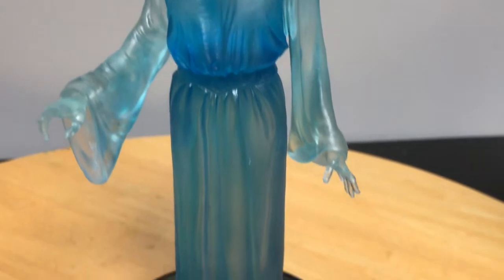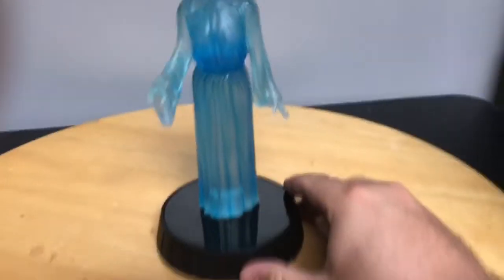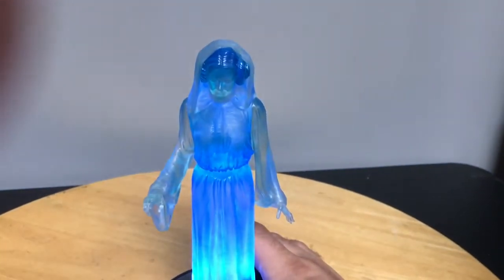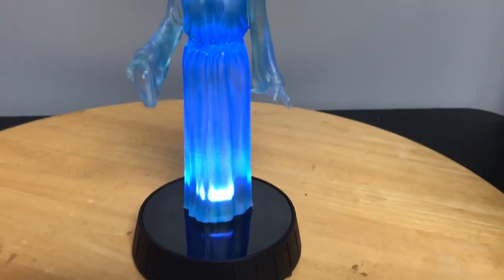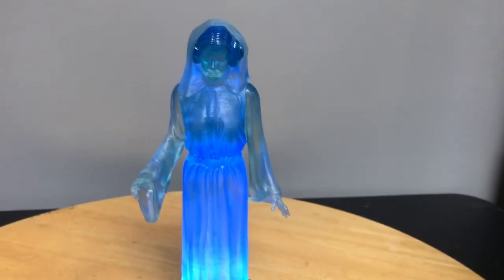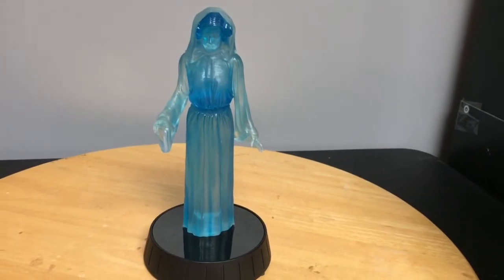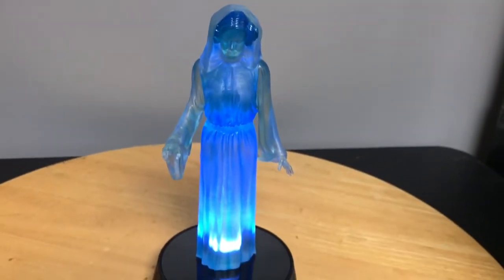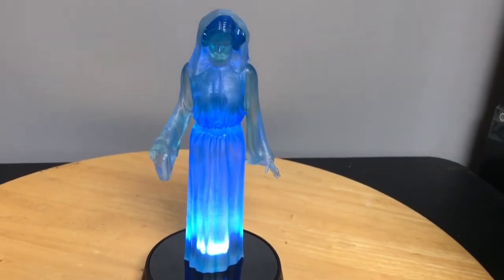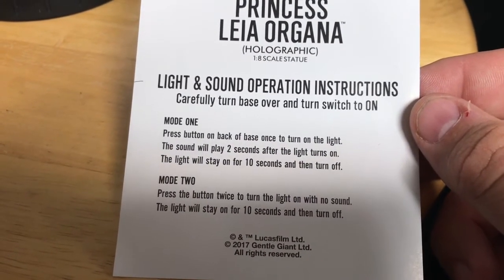Speaking of being battery-operated, there are two different modes. When you press the button once, it lights up and plays the sound clip for 10 seconds, then it shuts off by itself. The other mode — pushing the button twice — the light comes on by itself with no sound clip. According to General Giant's directions: press the button once to turn on the light and the sound will play two seconds after the light turns on; press the button twice to turn the light on with no sound, and the light will stay on for 10 seconds then turn off.